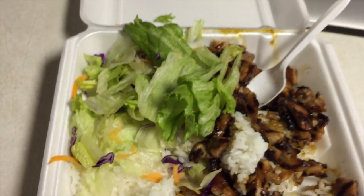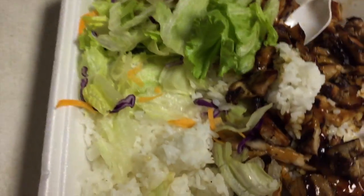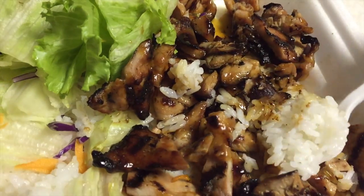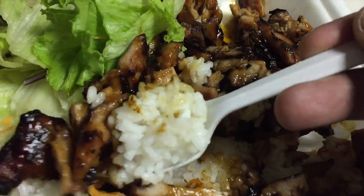If I see a homeless guy or someone in need who definitely needs food, I'll drop it off to them. At the end of the day, I eat, and I want to make sure my city eats as well. On to the next one, guys — peace.